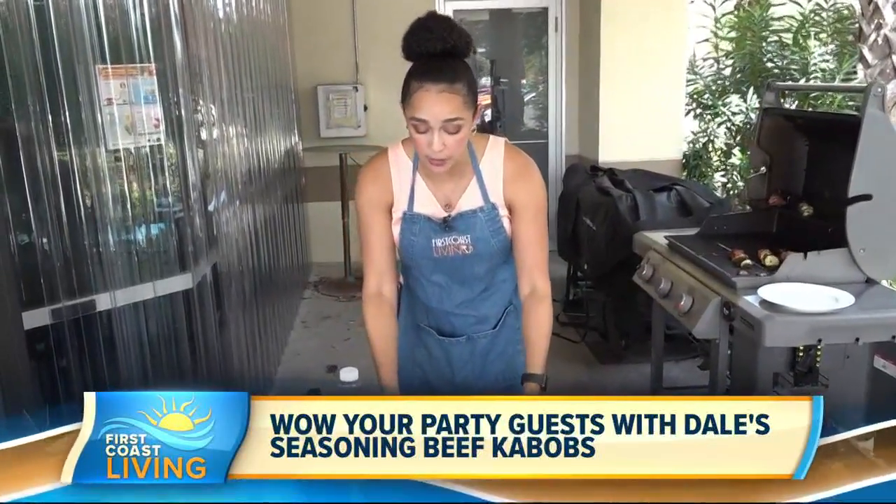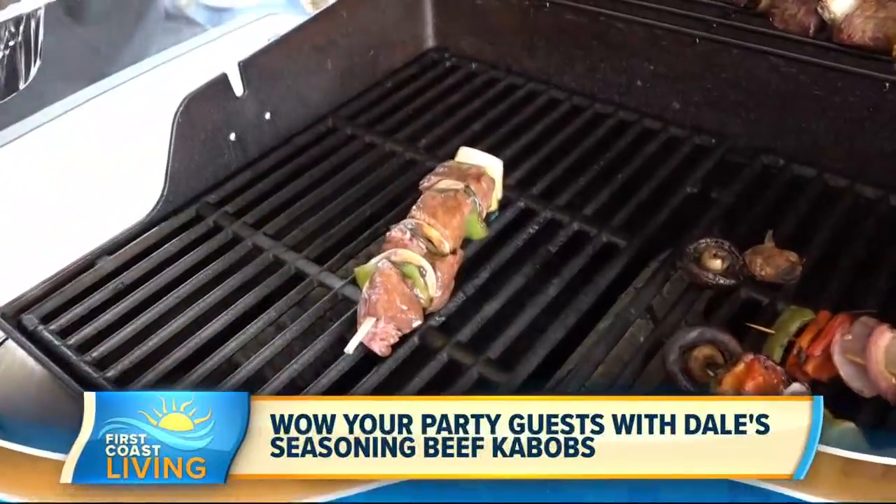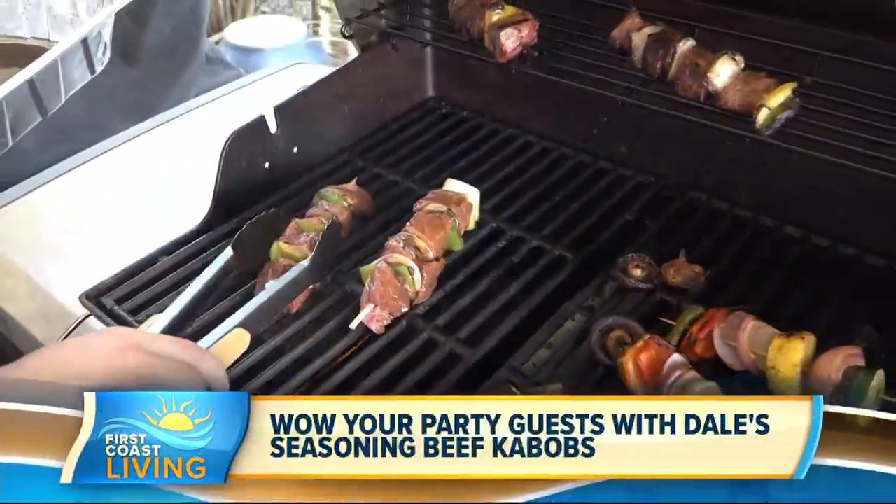So we have some already marinated. We're going to throw these on the grill. All right, here these go. And this is the sound of summer — sizzling on the grill.